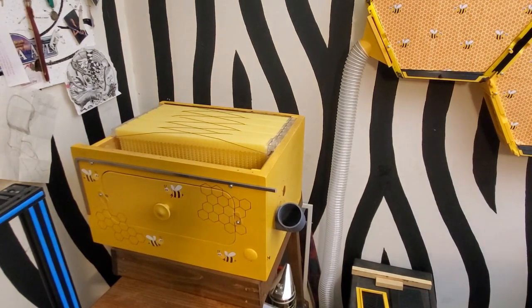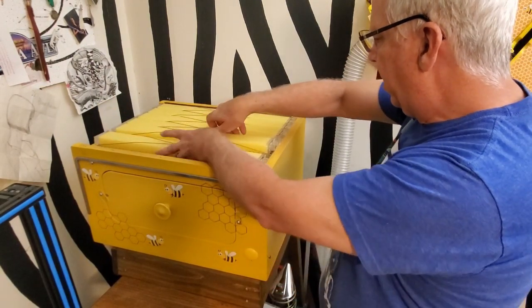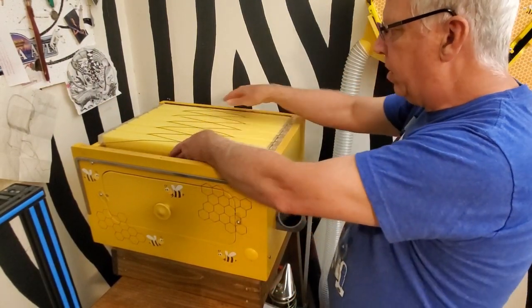Now I've already coated these flow frames with some beeswax — I did that in an earlier video. If you didn't see that, you can go back and watch it.